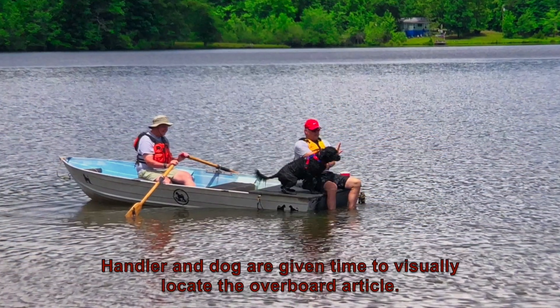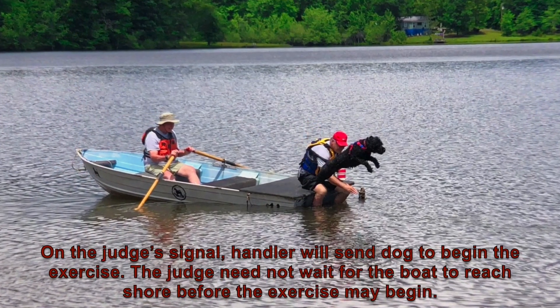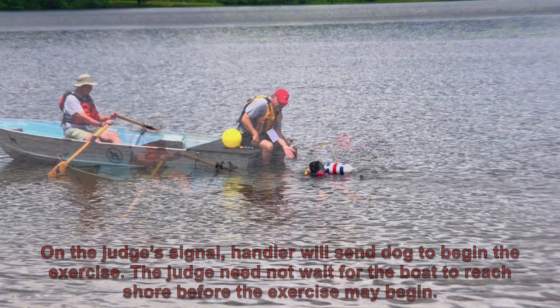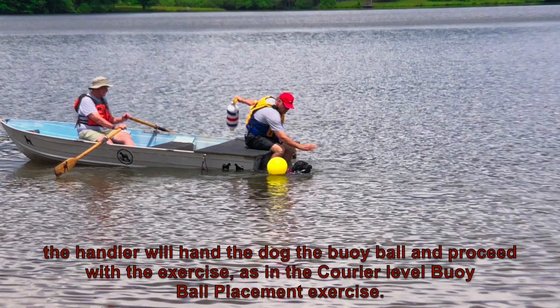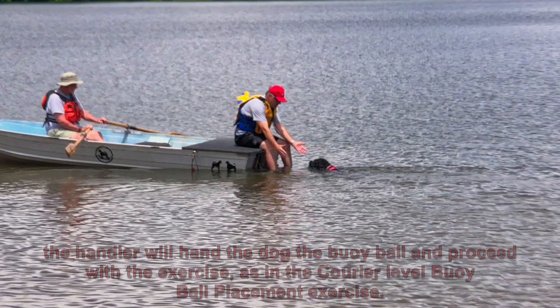Handler and dog are given time to visually locate the overboard article. On the judge's signal, the handler will send the dog to begin the exercise. The judge need not wait for the boat to reach shore before the exercise may begin. The dog must retrieve the overboard article, and after delivery to hand, the handler will hand the dog the buoy ball and proceed with the exercise as in the courier level buoy ball placement exercise.